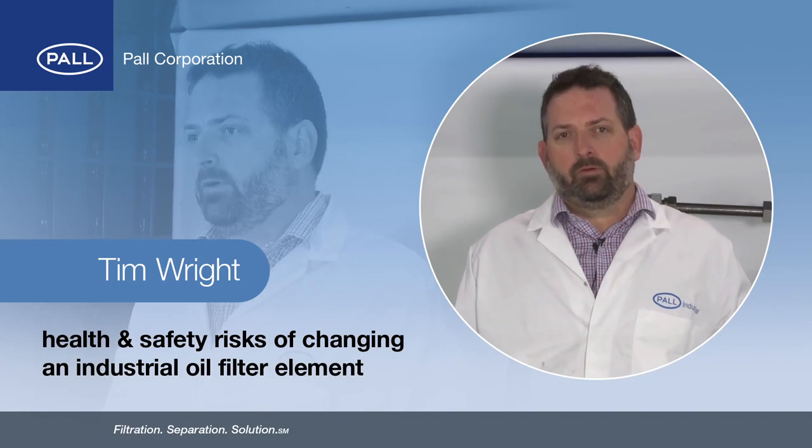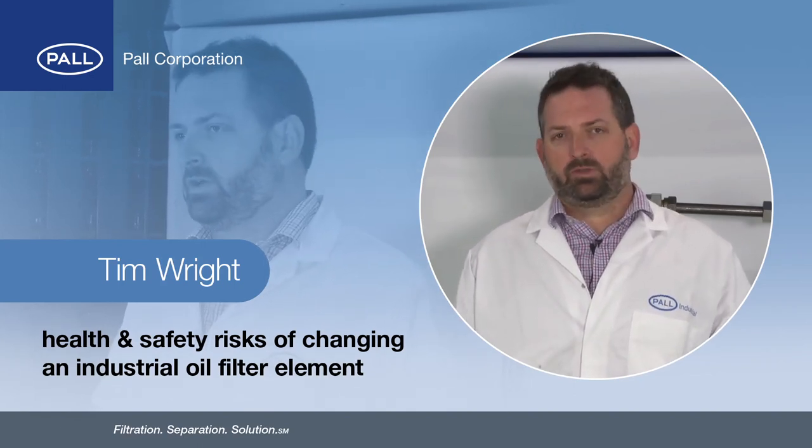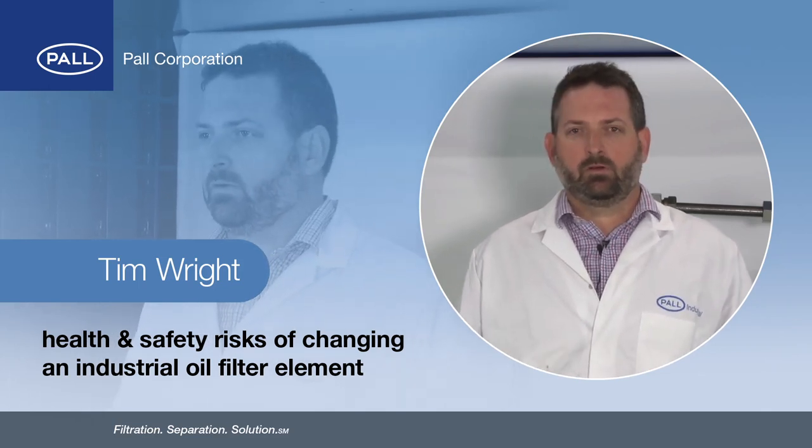Hi, my name is Tim Wright from Paul Corporation and today we're going to look at the health and safety risks associated with changing an industrial filter assembly, and we're also going to look at how we can reduce the risks along the way.